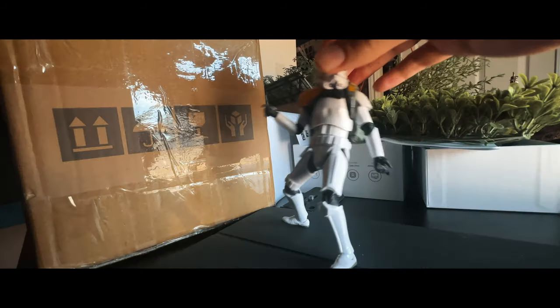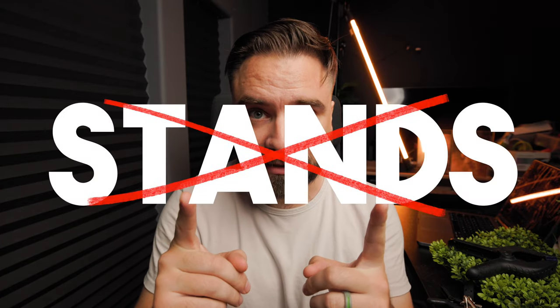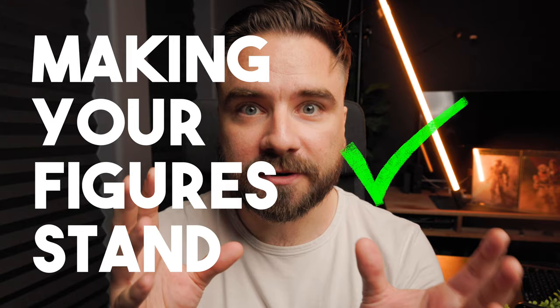You can't stand that your figures won't stand. What you have to understand is that you don't need a stand to make them stand. Wires help though. Hey, my name is Matt and today we are talking stands — or more so, making your figures stand.